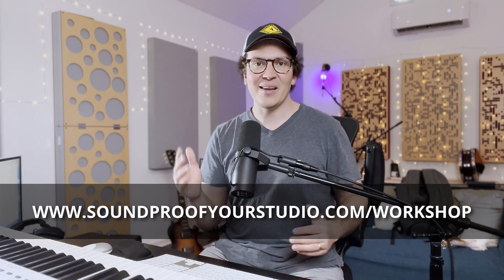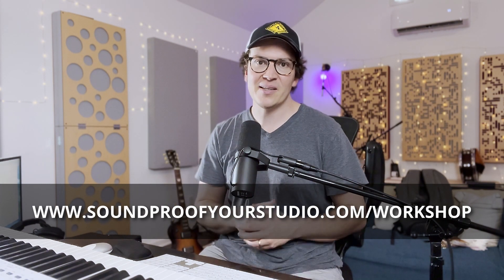Thank you so much for watching. I'll see you all next week with another lesson on soundproofing or acoustic treatment to help you build the soundproof studio of your dreams. All right, see you all later.